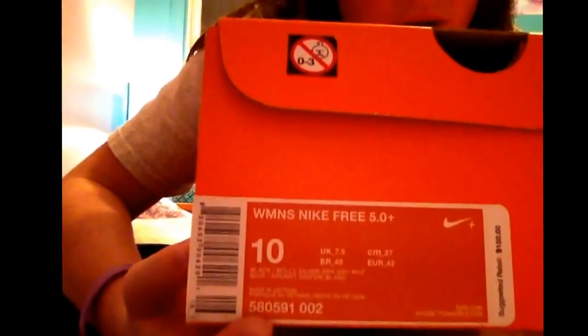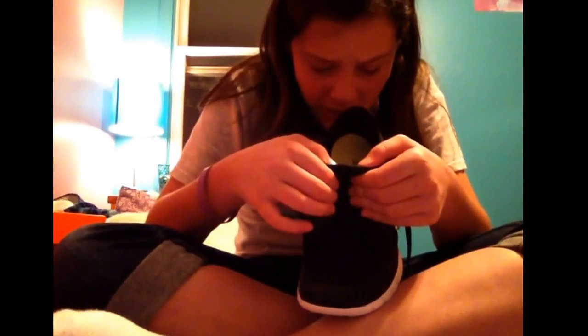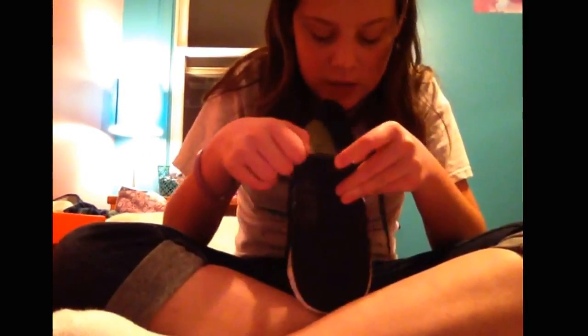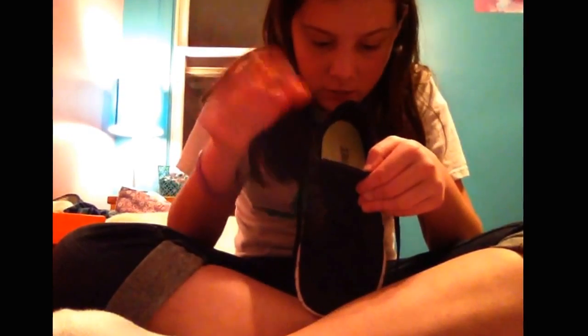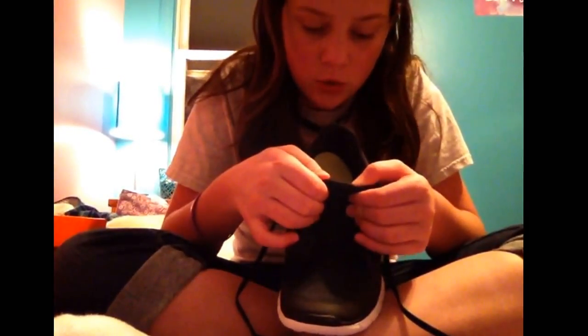Right here, where the number is, you've got to make sure that matches what the number on your shoe says. You can find that right here on this label — it will usually say that right under where it says the sizes, and right above where it says 'made in' wherever it was made. Every Nike shoe — every new model, not the old models — will say NikeBetterWorld.com.